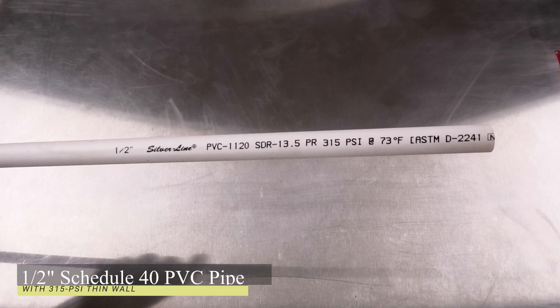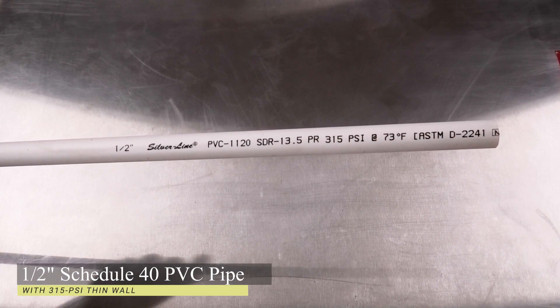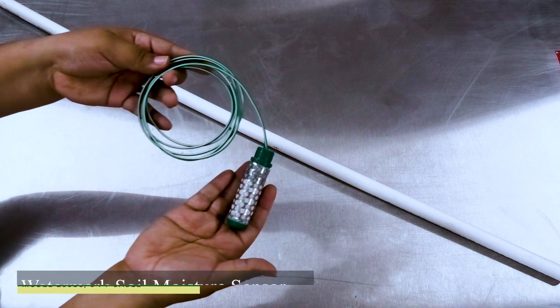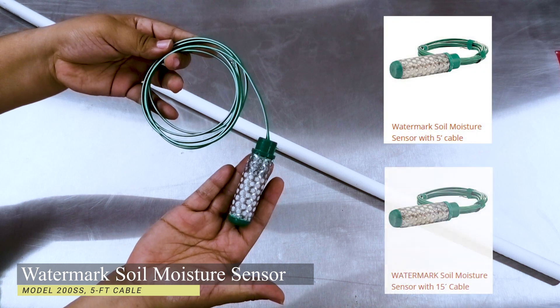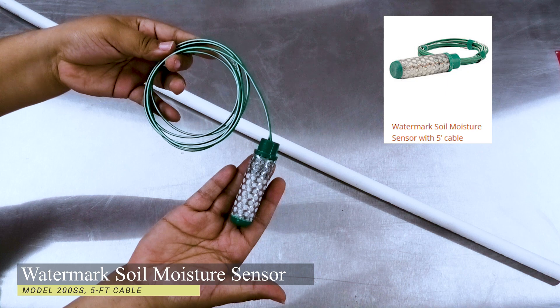The supplies you will need include 1.5-inch Schedule 40 PVC pipe with a 315 PSI wall. This grade and size of PVC pipe will allow the Watermark sensor to fit snug into the pipe. You will also need a Watermark Soil Moisture Sensor, Model 200 SS. These sensors come with either a 5-foot or 15-foot long cable; for our example, we are using one with a 5-foot long cable.